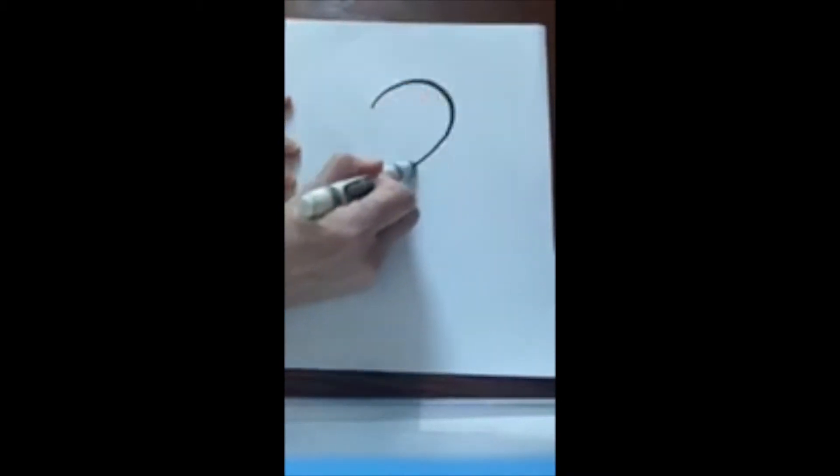Hi everybody, this is Miss Kim. Welcome to day two of my drawing challenge. We are gonna start with the number two. Here we go — I wonder what we're gonna turn it into today.